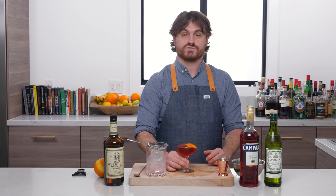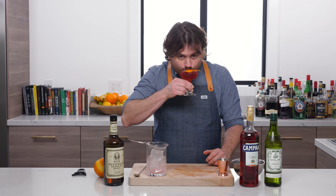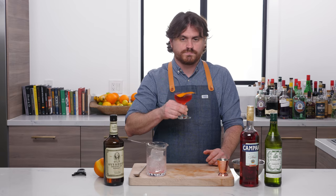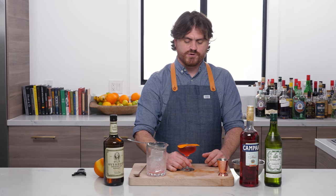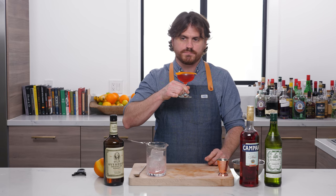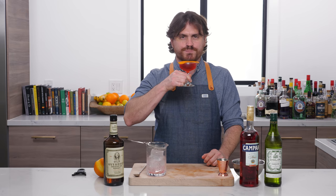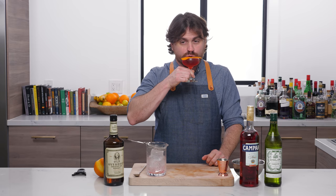Let's give it a taste. Bitter and dry — the rye gives it a little more body, and you get those notes from a barrel-aged spirit in there, but it's really clean, really dry. The Campari is just nice and bitter; it pairs so well with the dry vermouth.